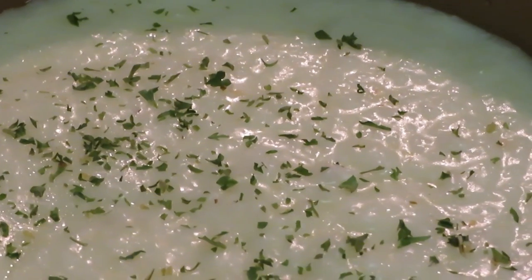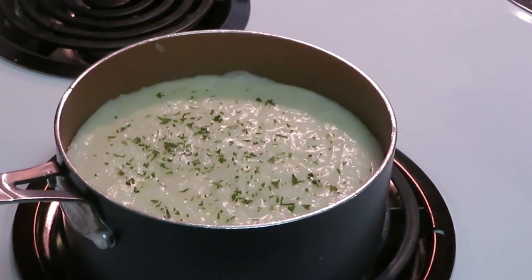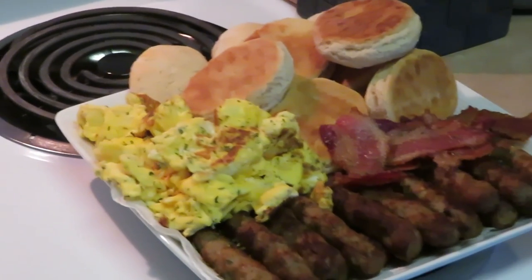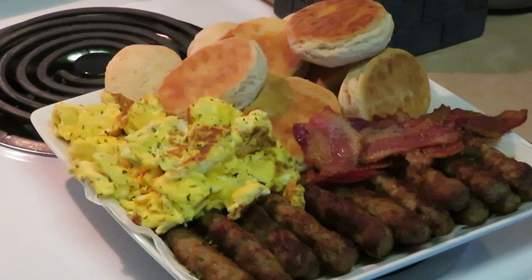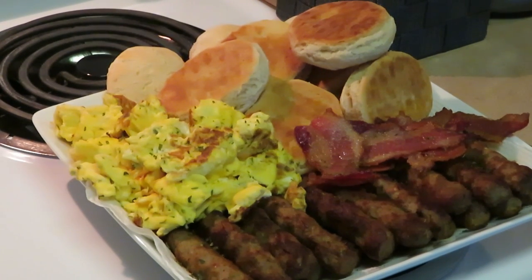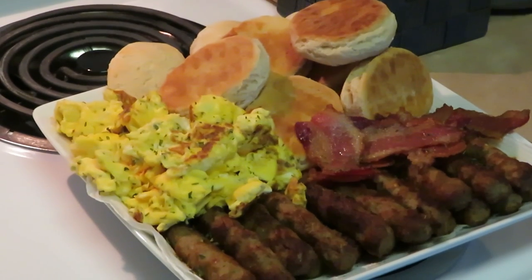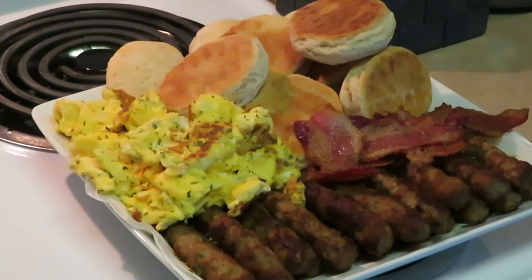I put some butter in those grits — nice old-school butter grits. Butter just makes it taste better! Alright y'all, this is Arika Misha. Don't forget to like, comment, and subscribe, and follow me on all my social media at Arika Misha. And don't forget — knowledge is power! Bye guys!